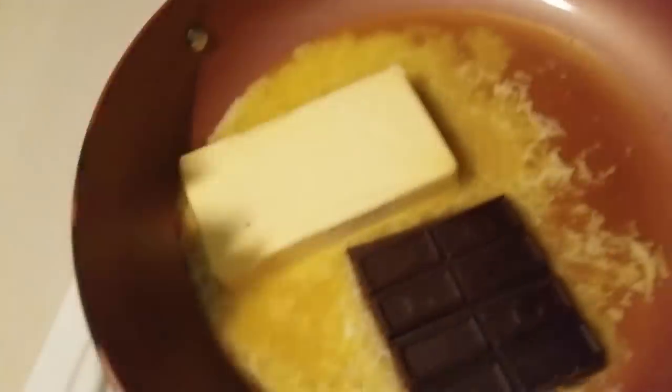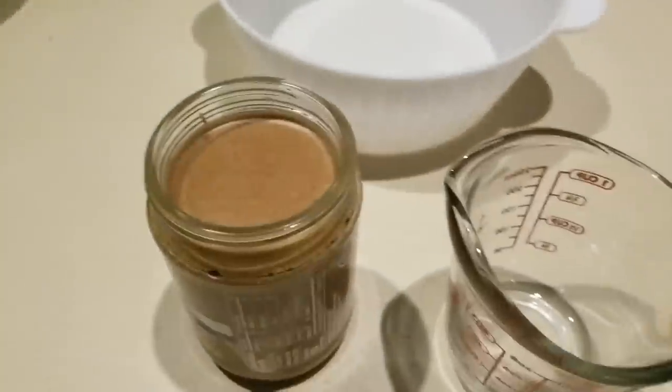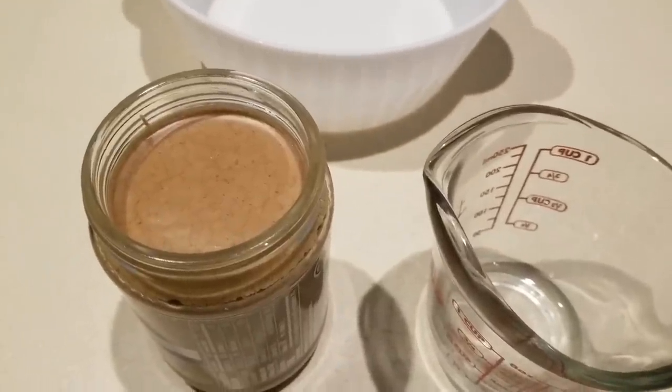We're going to our plate where we've already started melting our butter, and now our chocolate goes in too. I've got my butter, cream cheese, and the chocolate all melting together, and I'm getting ready to add in the almond butter.